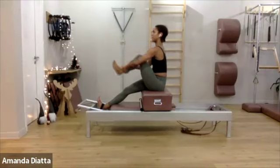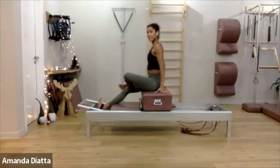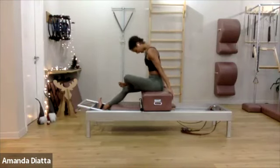Sit up tall. Bend your leg, cross it. Flex your feet and round along.